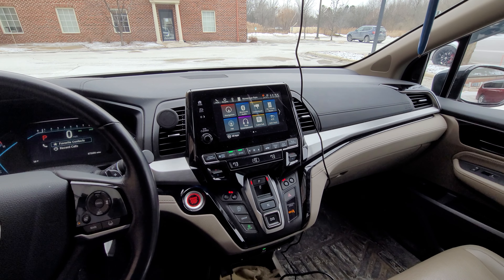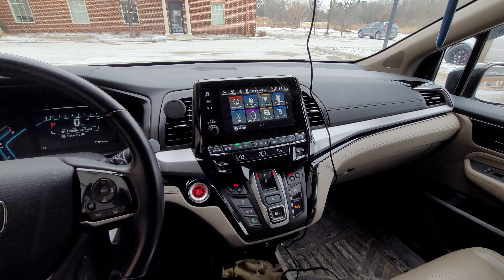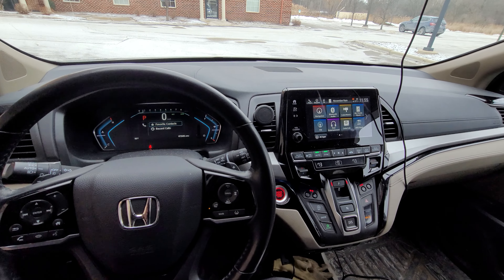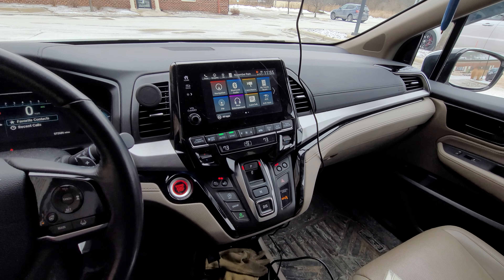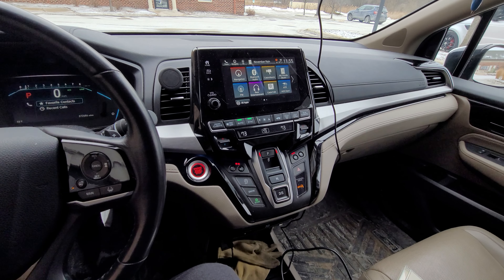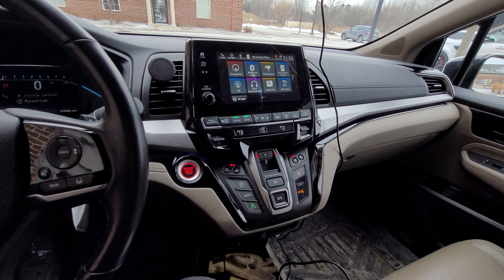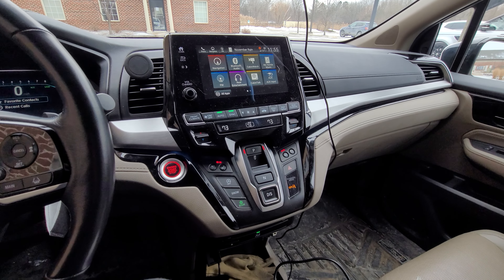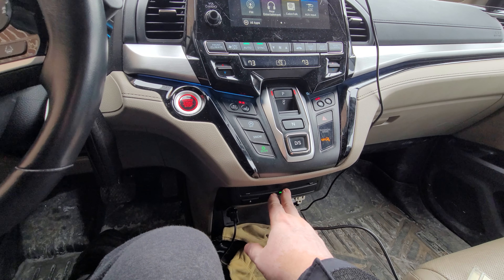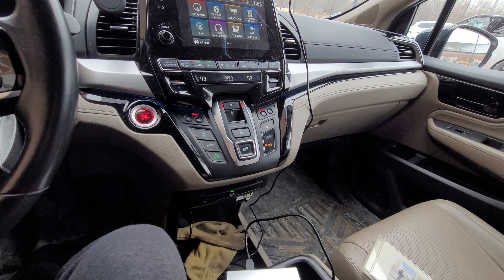Hello everybody, this is Abraham with NotShark Computer Services. What I've got today is something that's missing from this Honda Odyssey. I was at the library and I remembered that in the past I would take books on tape. I thought, I don't think there is a CD player in this car. I always knew that there was a DVD player, but this only plays for the TV in the back.